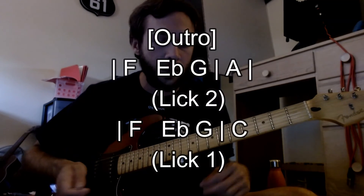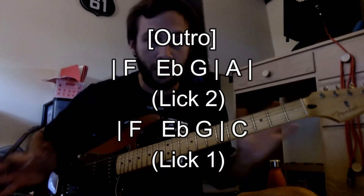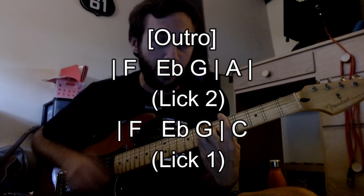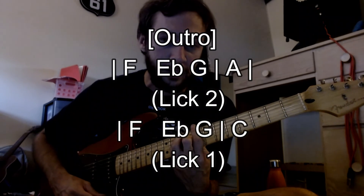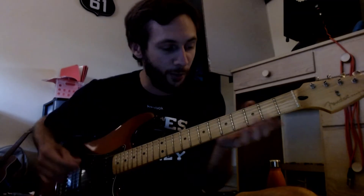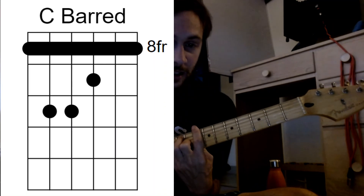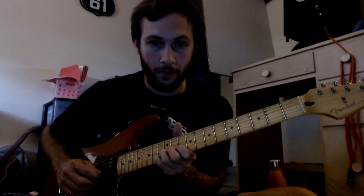And then the outro is going to pretend like it's going into another middle 8 — it's going to pretend to go back into that A chord, but really it's just going to do lick 2, what they label it as, and then it's going to revert back into the same chords again: F, E flat, G, and then lick 1 to end it. So the outro: the first time through does lick 2 with chords F, E flat, G, A. The second time through for the end is going to be F, E flat, G, C — because you want to end differently. That's where you do your lick 1, which I like better than lick 2. And that's the song.